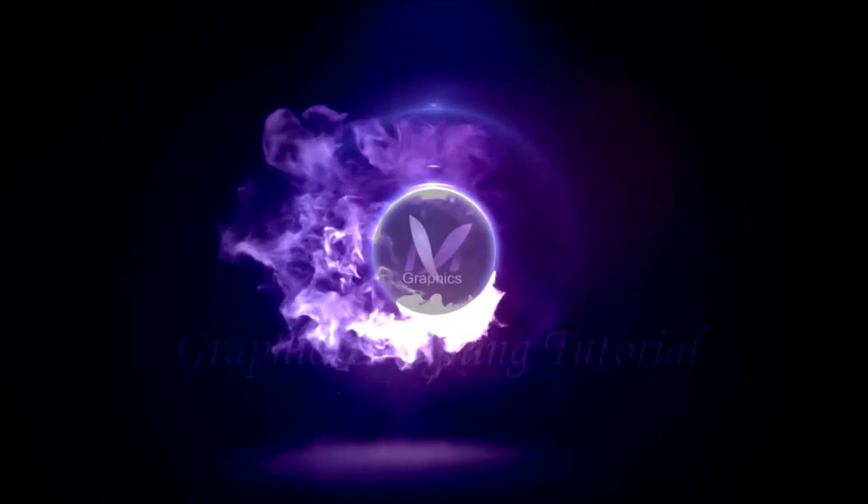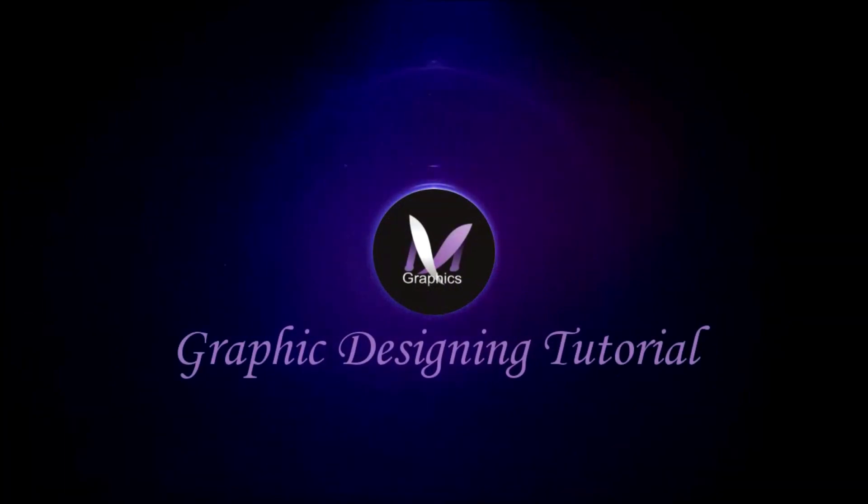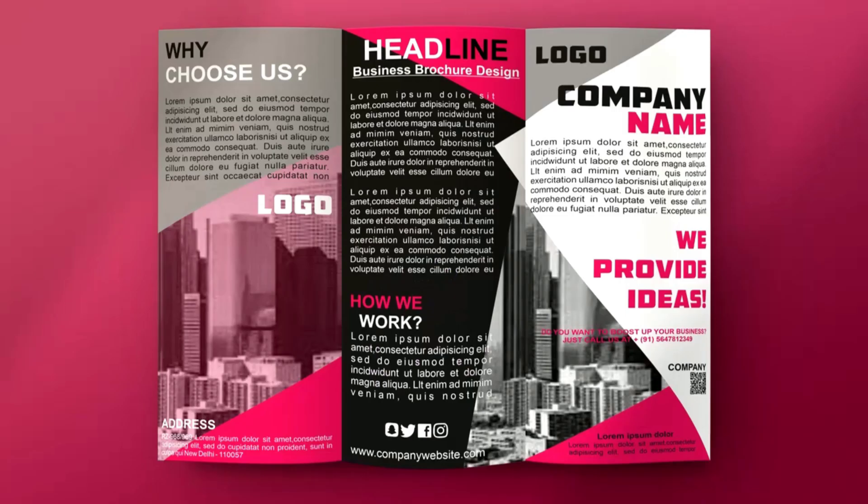Hi guys, this is Mega Barma, welcome back to my channel. In today's tutorial we will learn how to design a trifold brochure in CorelDRAW, so without any delay let's get started.